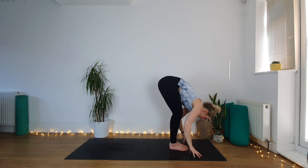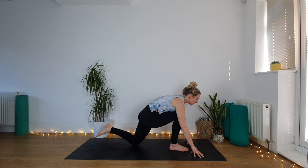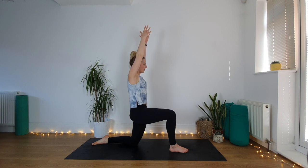Inhale, lift halfway, exhale, forward fold down. Inhale, lift up to standing, and when you get to the top come onto your tiptoes — lower your heels, lower your hands. Inhale, lift back up, come onto tiptoes, hold. Exhale, lower heels, lower all the way down. Inhale, lift halfway, exhale, step the left leg back, drop the back knee, untuck the left toes, lift all the way up into your 90-90 lunge — left hip presses slightly forwards, right hip pulls slightly backwards.